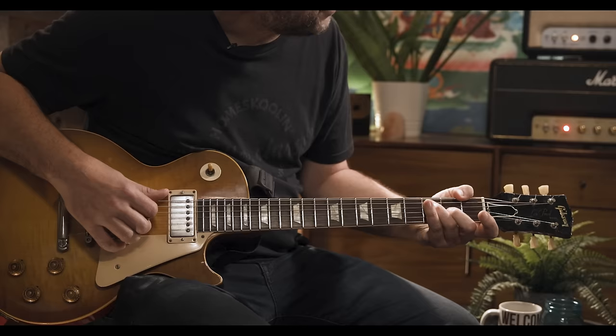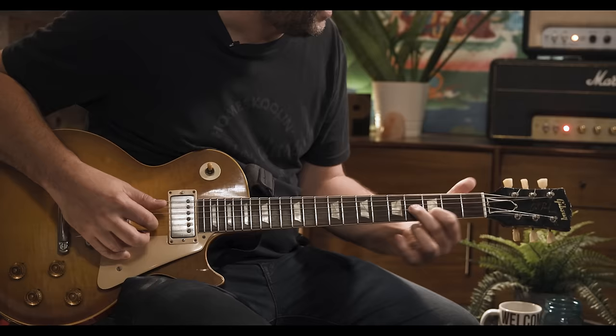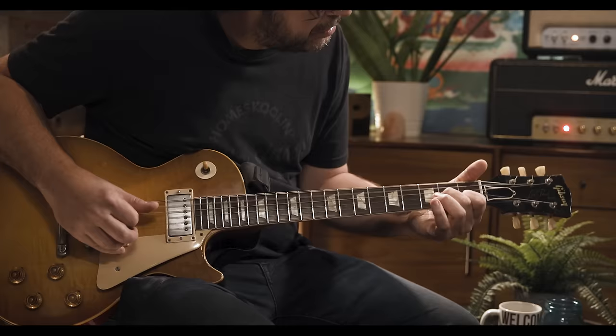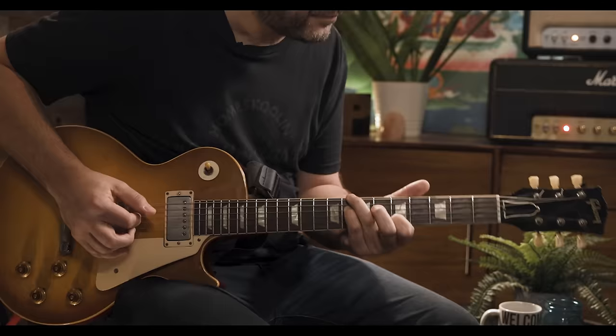And then A minor with some tension from an add nine — minor nine. That's like the piece of the A minor chord right there. So it goes to a four chord and then a five chord, which leads back to the top.